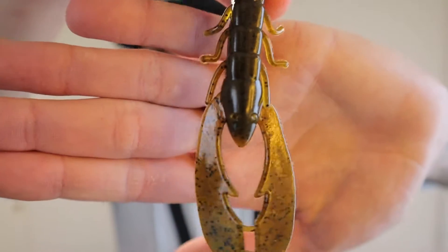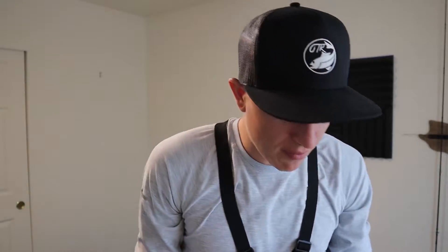We could take one out real quick and show it to the camera. Oh god, I can already smell it. So that is what they're gonna look like — nice green pumpkin color. Just your regular crawfish. Gosh, they stink.